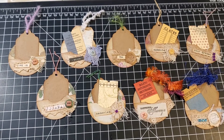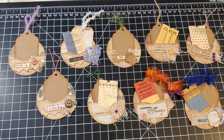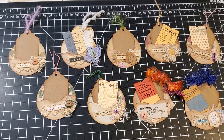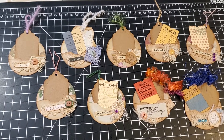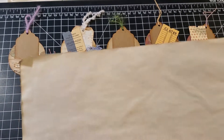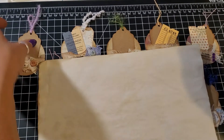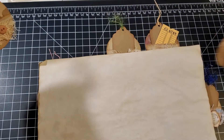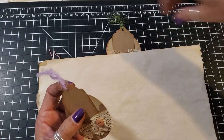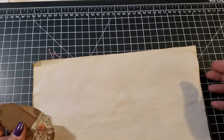Hi guys, it's Jackie with Paper Cuts again. I wanted to show you my finished circle pockets — I added some tags, some embellishments, and some extra tickets. I'll show you one by one. I'm gonna put some coffee-dyed paper down so you can see them a little bit better. Each one is different and I hope you like them.